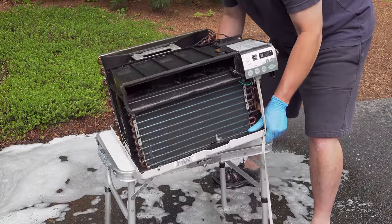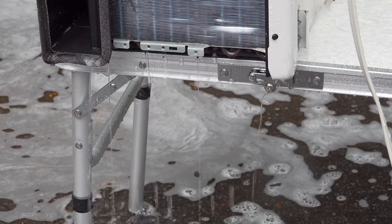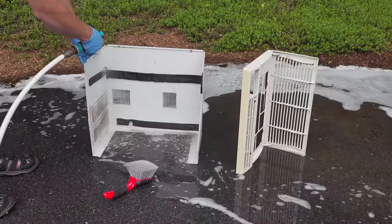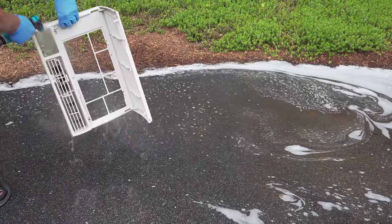Rinsing done, I'm going to tip the unit up on its side to get out the remaining water. There's a tray in the bottom and you're going to have some buildup in there, so this will speed things along. Additionally, you're also going to want to spend a few minutes to clean the outside casing and the grill. Because these things have vents, I find it's a lot easier to use a brush, but I'm still just using that same dish soap to get the job done.